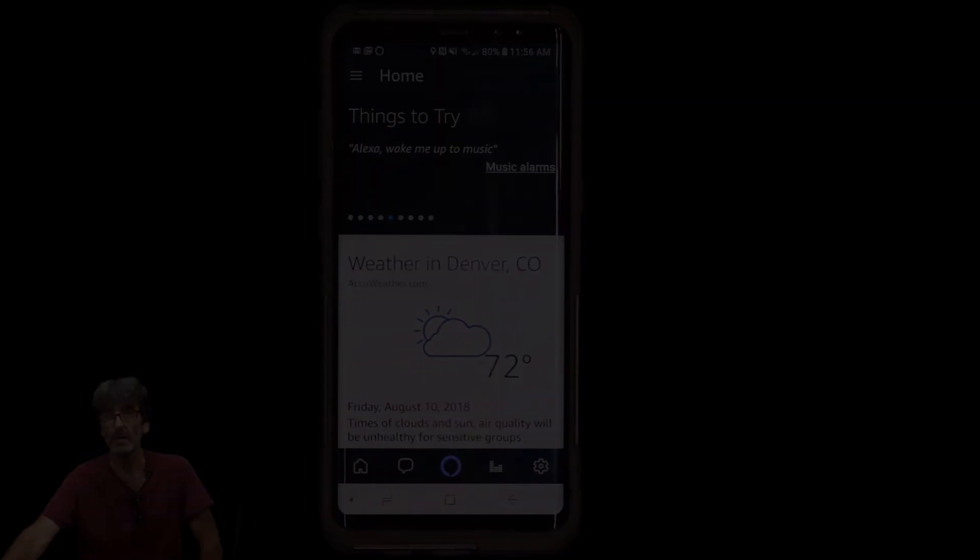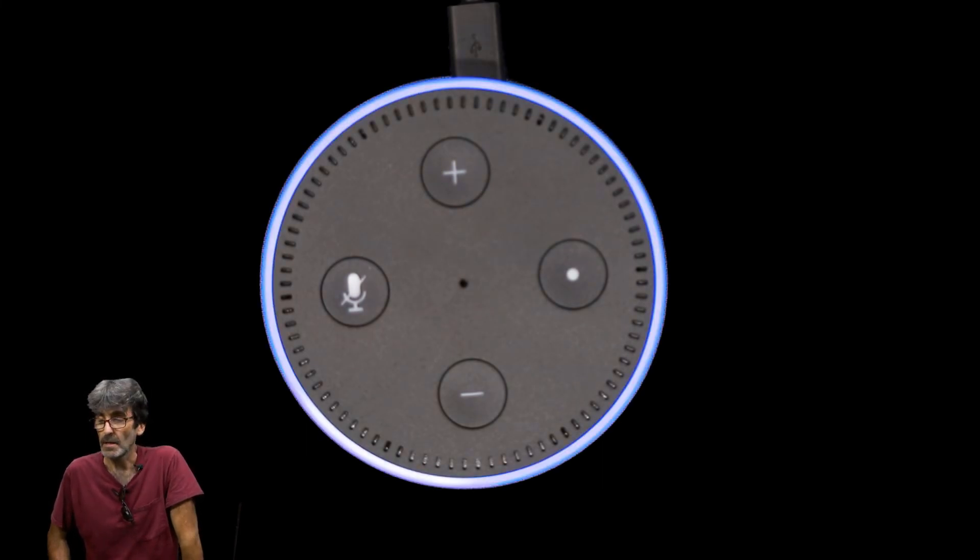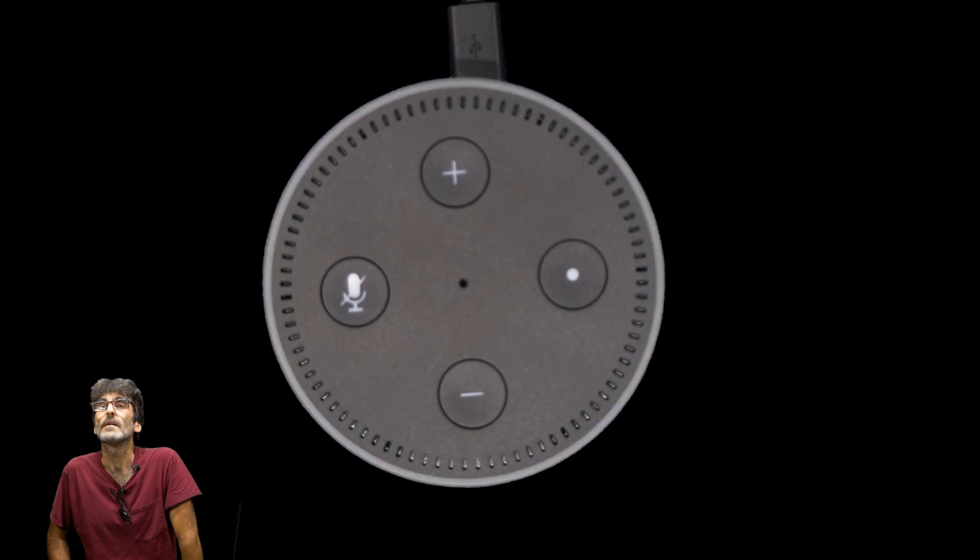Some notes after a couple weeks of use: Alexa did get unresponsive once — when that happens, just unplug and plug it back in. It only happened once in two weeks, so not bad. Sometimes it doesn't understand questions — for example, asking about an acronym like S-C-A-C-T got a wrong answer. Testing from across the room, she did pretty well — I tested it from over 20 feet away and it understood me with no problem.